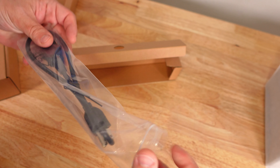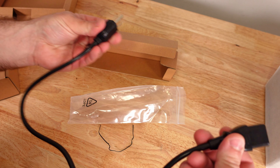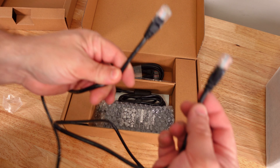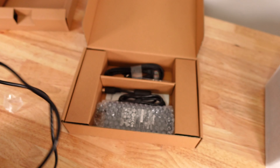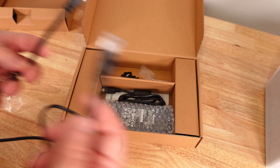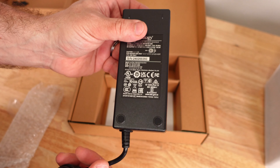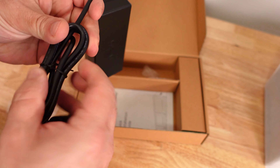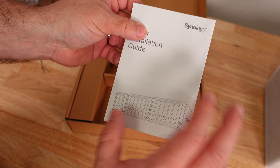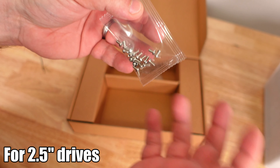Starting off with a simple power cable — incredibly tiny, maybe about two feet. Then an ethernet cable, five feet long from end to end. We have keys to lock the drives in place, then the power adapter, which measures 46 inches from end to right here. There's also a quick installation guide and all the screws you'll need to install drives into the NAS.